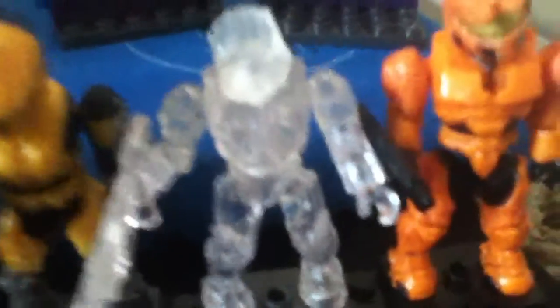And this guy, he's supposed to be invisible, but you can see him though. There's that guy. I got him separately.